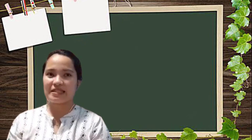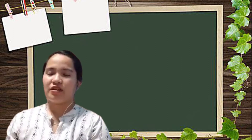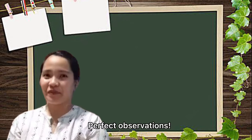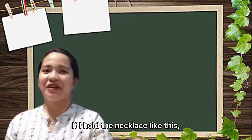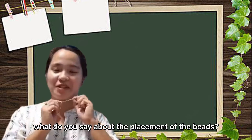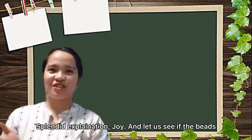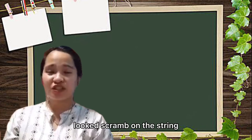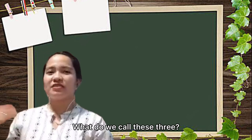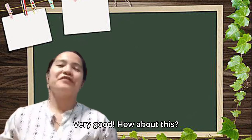By looking at the colors of the beads, what do you feel or what atmosphere do you feel? You're very imaginative! What about the shapes — are they the same? No — picture perfect observations. Now if I hold the necklace like this, what can you say about the placement of the beads? It's repeated. Very good — repetition in terms of shapes! And let us see if the beads look crowded on the string.